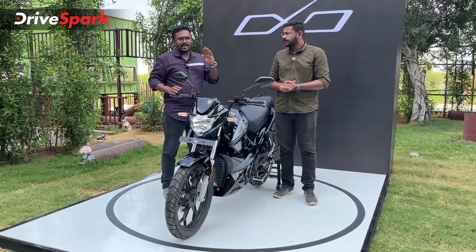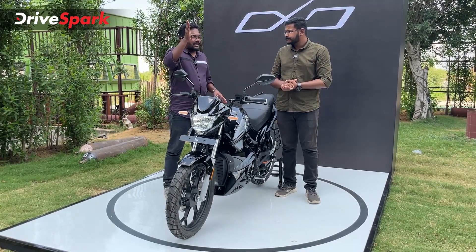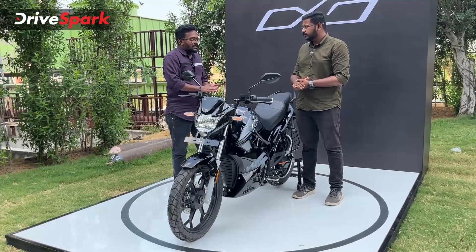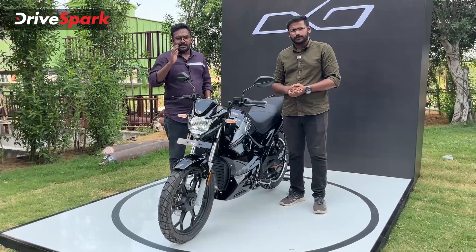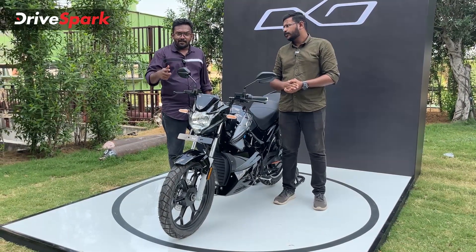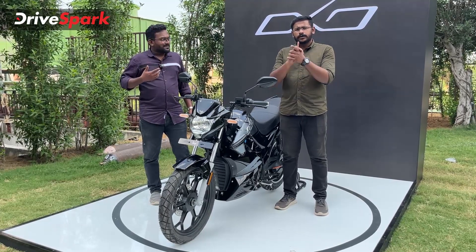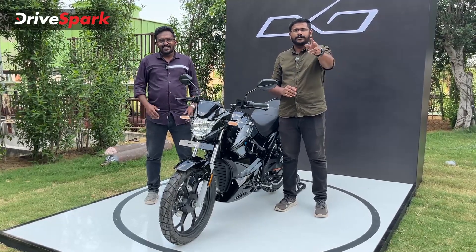The first impression of the bike on the road looks promising. We have to test it on-road to give a full verdict. Until next time, this is Kuriti and Pepe signing out.